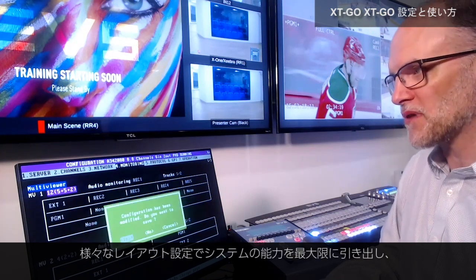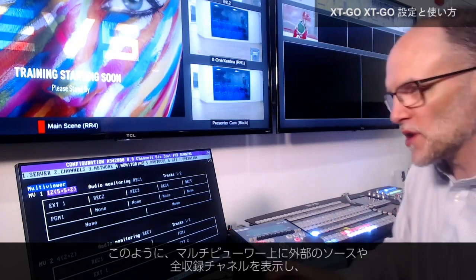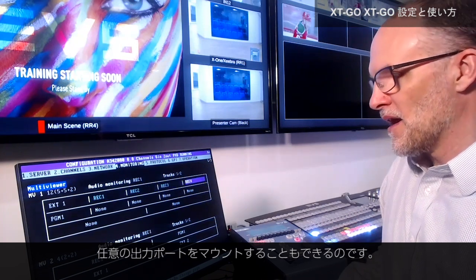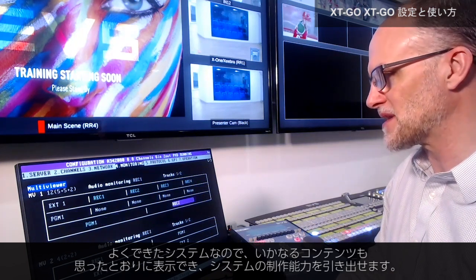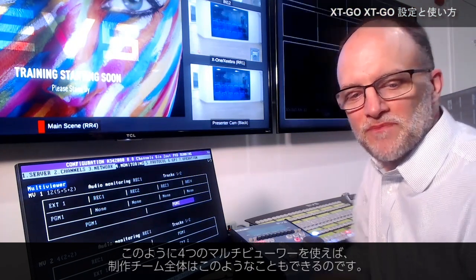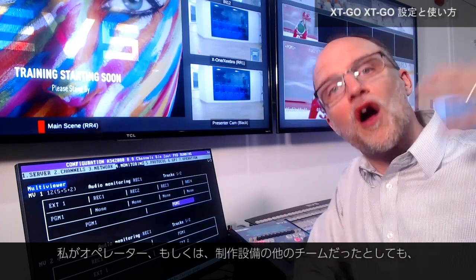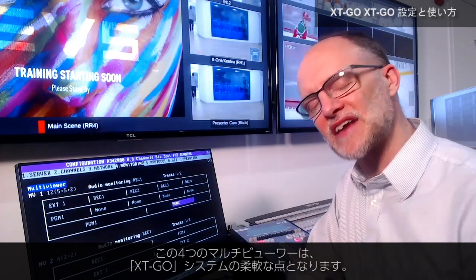You can get quite complex when you really want to use the maximum power of the system. I've got a multiviewer where I can mount different external inputs, all of my record channels on the system, and my program outputs. Whatever I'm doing in my configuration, the system is smart enough to let me exactly map however I want to put all my content and maximize my system so that my entire domain is going to be using the power of four multiviewers, whether for me as the operator or other parts of the production facility.